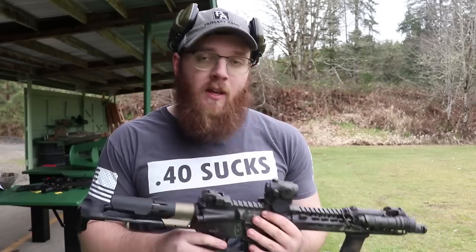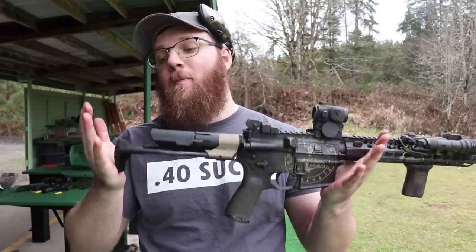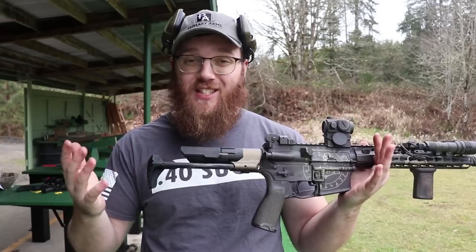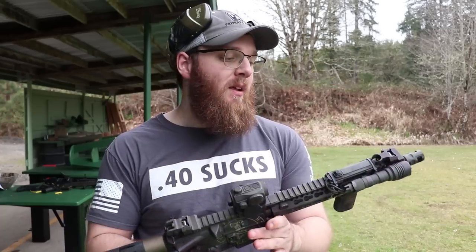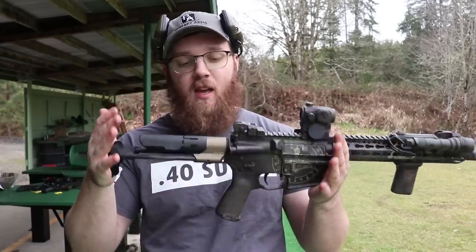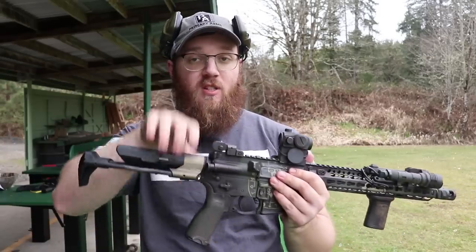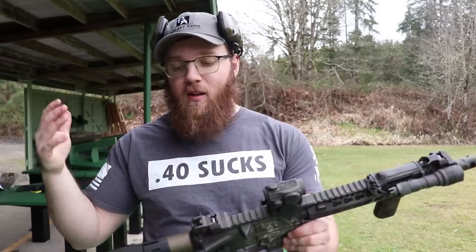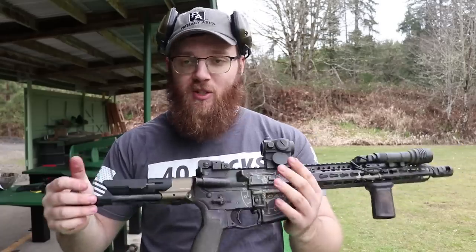Not the cheapest thing in the world, but that's expected for PDW stocks. As the market currently stands, this is my favorite and the one I would recommend. My assumption is more colors may come in the future, but for now it's just FDE and black — which is fine for me since I spray paint my guns anyway. You can always have it Cerakoted or Dura Coated after the fact.